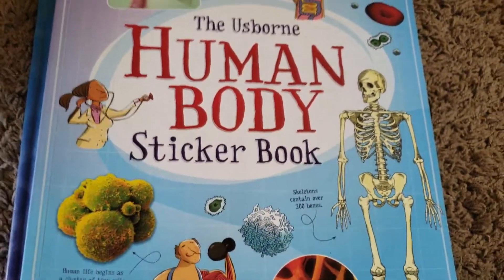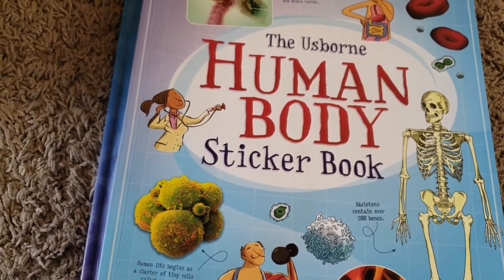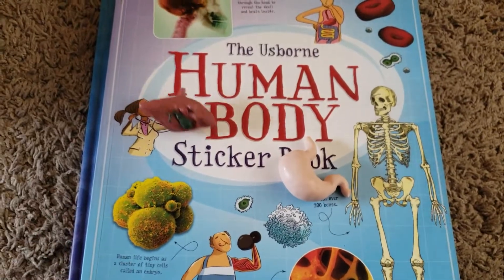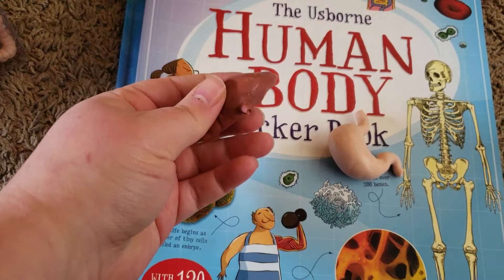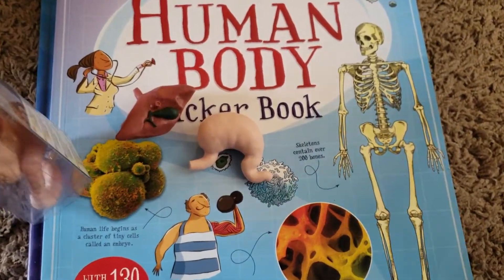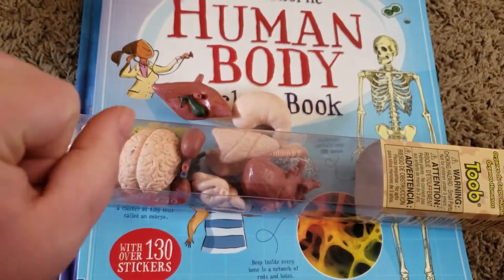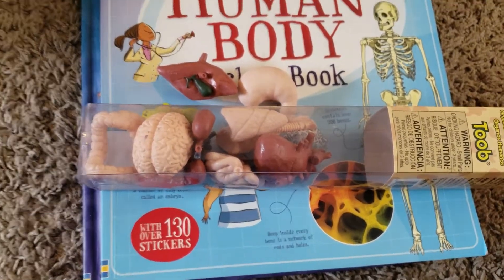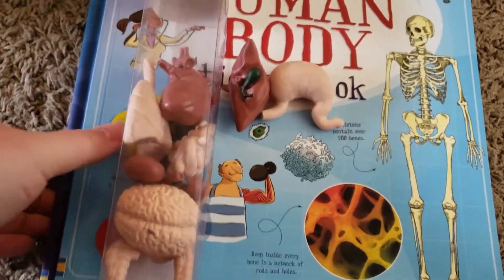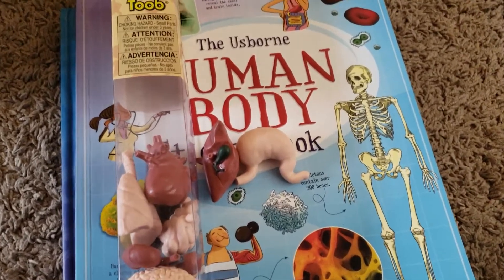Those are the books for the spine of the curriculum. Now I want to show you these tube toys — they are awesome. They come in a little tube and contain human body organs. They're very realistic looking. Each tube comes with about 8 to 10 things inside. I think I got these from Rainbow Resource, but you can get them on Amazon as well. I'm going to try to link everything below for you guys. Now I'll show you the living books we're using throughout this human body unit study.